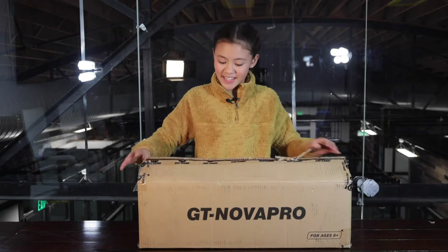Hey guys, welcome back to the channel! Today I will be unboxing another package that GoTrax sent us. Don't forget to subscribe, click that like button, and don't forget to turn on those post notifications so you don't miss out on another awesome video. So let's get into it — here's the product!